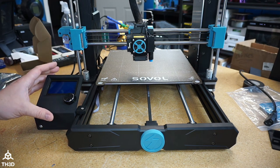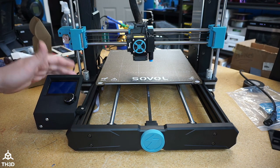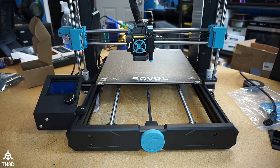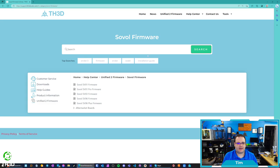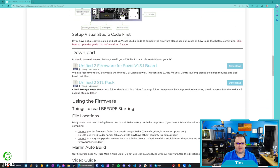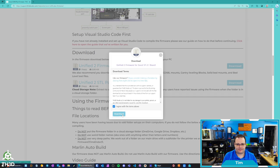The next thing we need to do is install the firmware on the control board, so we're going to switch over to the computer. I'm going to download the firmware, show you guys how to compile it, and then we'll be ready to use the printer with the new screen. If we go to our help center and scroll down, you can click on Solvol firmware and then Solvol SV06 firmware and click download. Once this is done, we're going to extract it and open it in Visual Studio Code. If you don't already have Visual Studio Code set up, you can go to vscode.th3dstudio.com and there's a full guide on how to set that up.